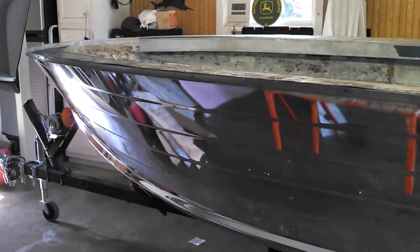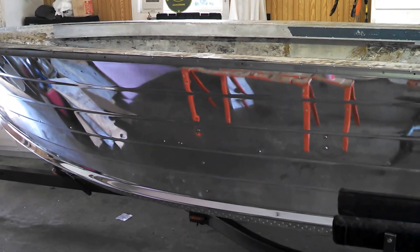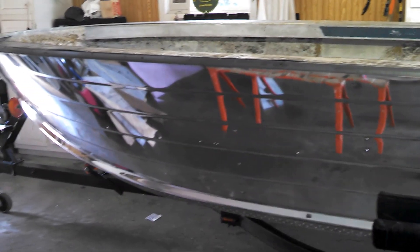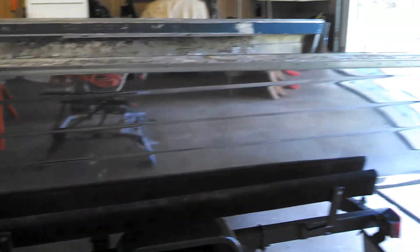Okay, we are back again. I'm not sure what part this is, but this is the Sylvan Boat Project — I believe this would be part five. So, I ended up getting the boat polished. I did not polish it myself, but it did come out very nice.